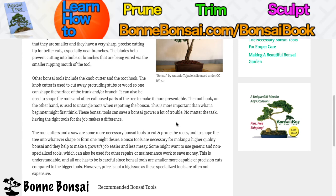So that's all for this video. If you're interested in learning how to prune, trim, and sculpt your bonsai, then make sure you visit bombonsai.com forward slash bonsai book. I'll be making more videos about bonsai, so stay tuned, subscribe, comment below, and I'll see you in the next video.